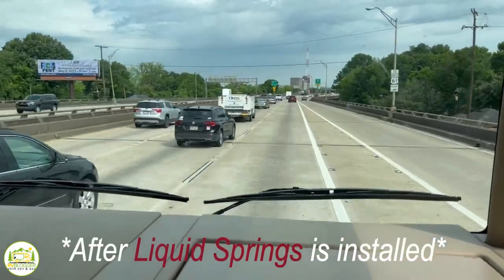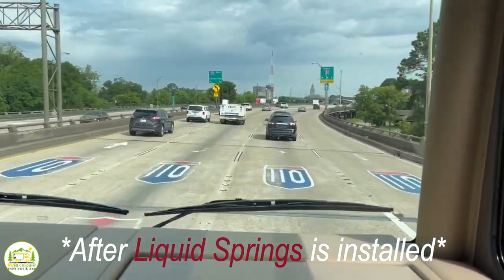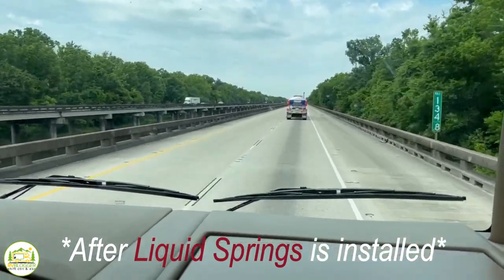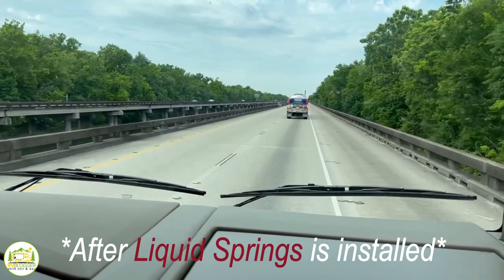It went from driving an RV to feeling like we're driving an SUV — literally, I'm not joking about that. We cross over bumps in the road, driven over railroad track crossings, drove all the way across I-10 through Florida and Louisiana, which is a horrible road. Every bridge we've ever gone over has been just a big bang when you hit it, and now it's just a smooth transition — like driving over it in your car.